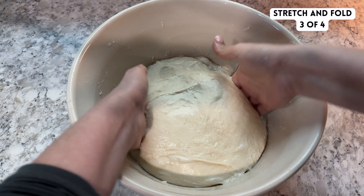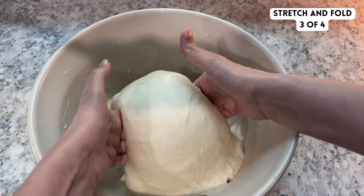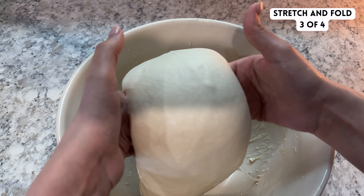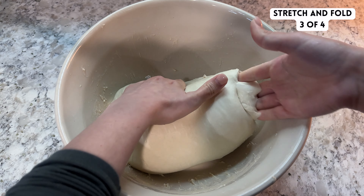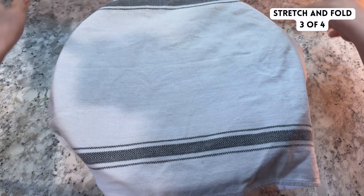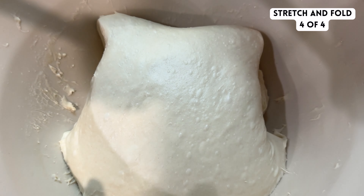For my third and fourth round of stretch and folds, I like to do coil folds. Reach your hands in on opposite sides of the dough, pull the dough up, and tuck the ends of the dough under itself to form the dough basically into a coil, then spin the bowl 90 degrees and repeat the same thing on the other side. Spin the bowl 90 degrees a couple of times until the dough really doesn't want to tuck under itself anymore. By the fourth stretch and fold, you can see that the dough has started to develop some really nice fermentation bubbles. Coil fold the dough just like I showed you during the third round.